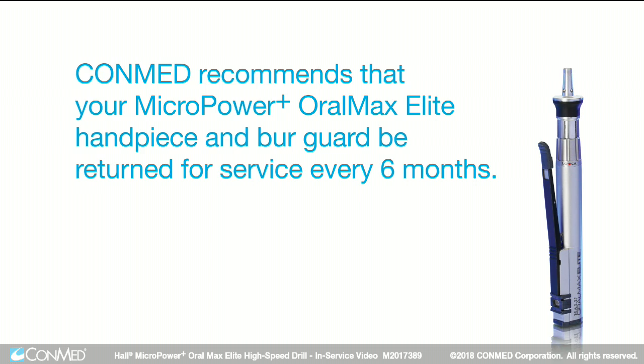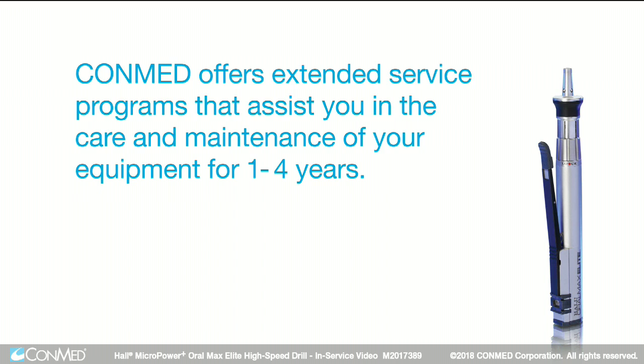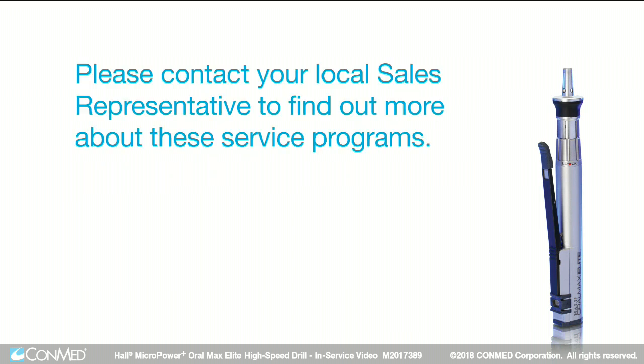ConMed recommends that your Micropower Plus OralMax Elite handpiece and burr guard be returned for service every six months. ConMed also offers extended service programs that assist you in the care and maintenance of your equipment for one to four years. Please contact your local sales representative to find out more about these service programs.